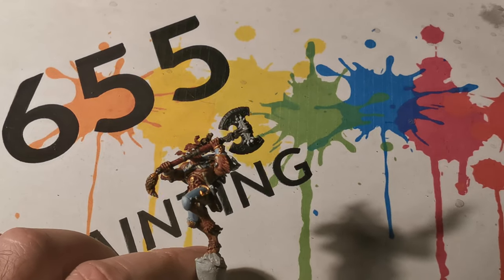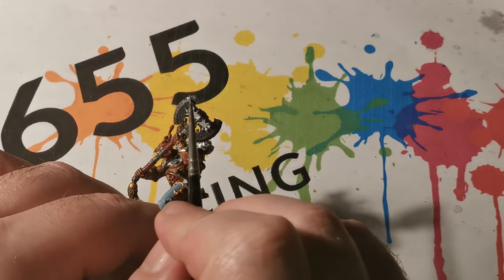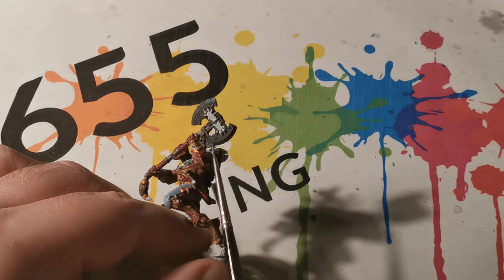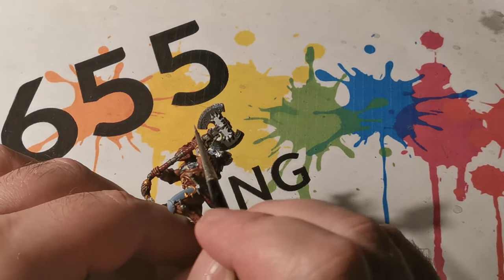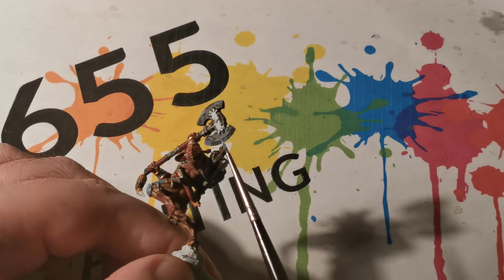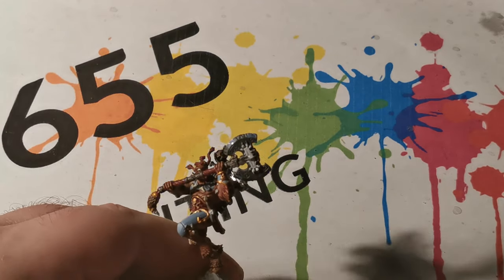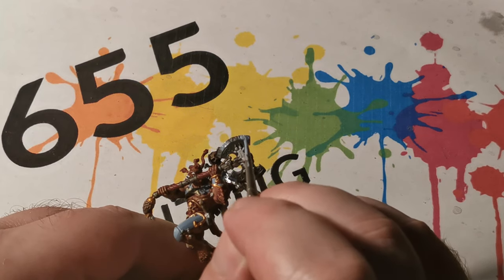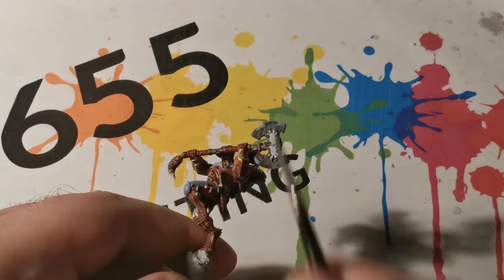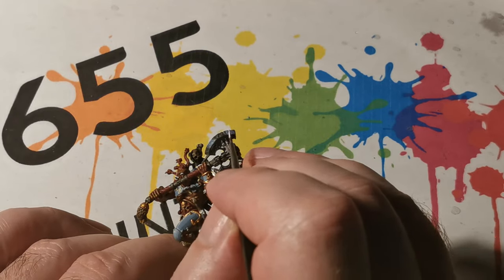Initially for the entire axe head I used Scavenblight Dinge, and then for the blade parts of the axe I started off with rust grey on a few areas to represent how light is reflecting off the edges. Once it was dry, a fine line was applied with White Scar, which was also used to pick out some of the sharper corners to emphasise how light is reflecting off those sharper parts of the blade.